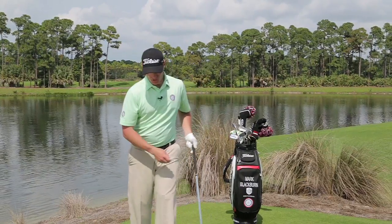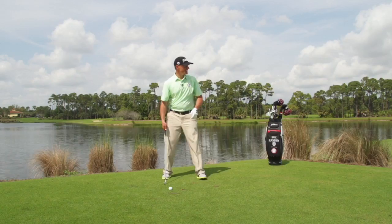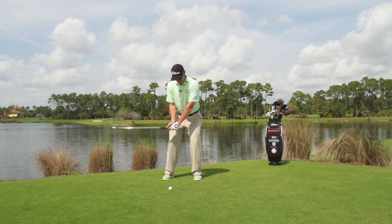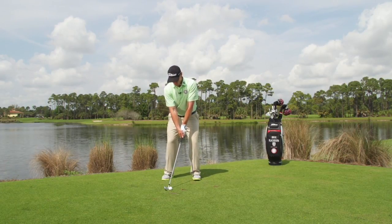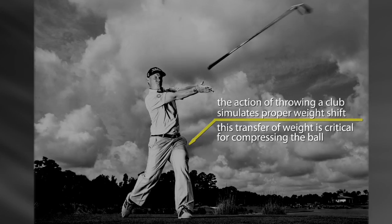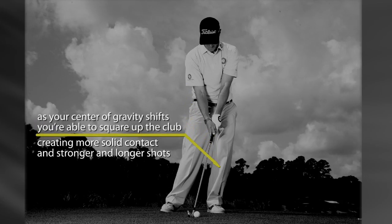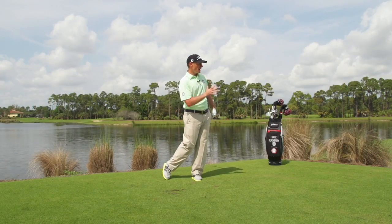I encourage you to get set up to the ball then. Now I'm going to try and take that sensation we just had getting into the lead leg when we're swinging, so we can get out of that hanging back feeling and really understand what it's like to get our center of gravity left into the ball to compress it. Great contact — all my weight's left, I'm into the lead leg.